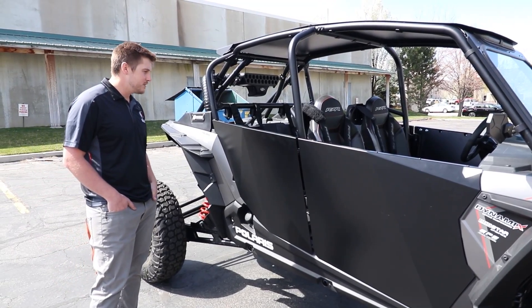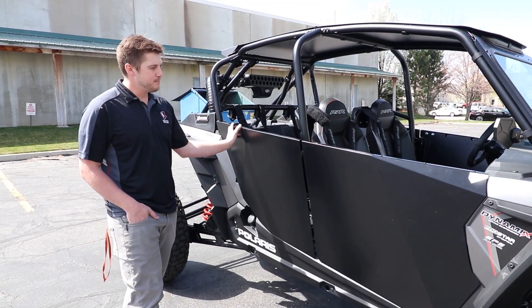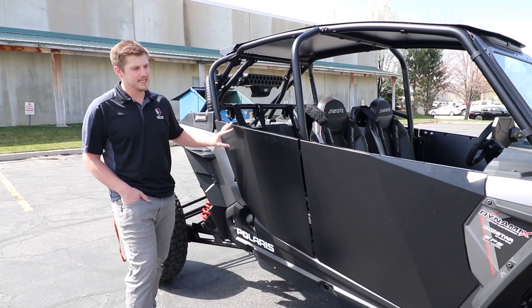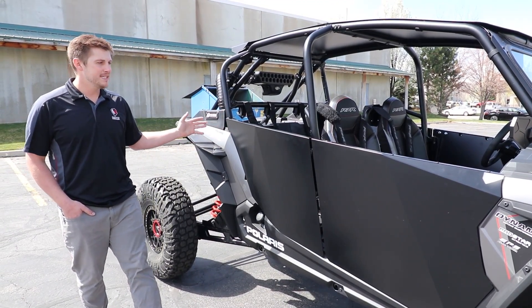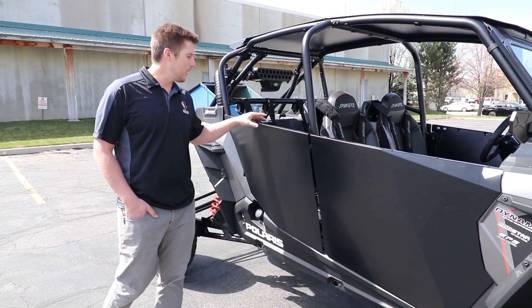Some of the cool features: we use PEMS on the skins so you cannot see the hardware. They're flush mount — it's a great way to wrap a vehicle and you never see the hardware.